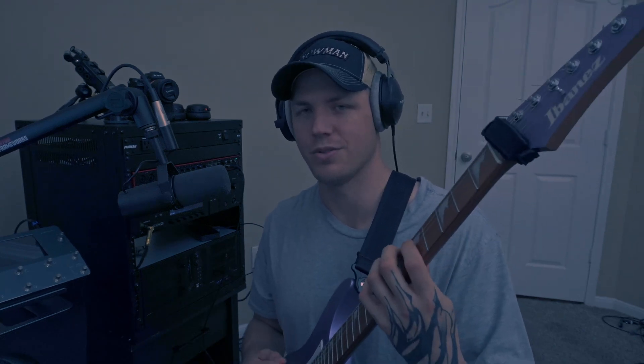The strings shouldn't be so tight that they hurt your fingers to play, but it also shouldn't be too loose to where there's no tuning stability. Once you know the scale length, the string gauge, and you've found a tuning that feels good for you to play, we're going to plug it into a string gauge calculator and use that to predict which strings we need.